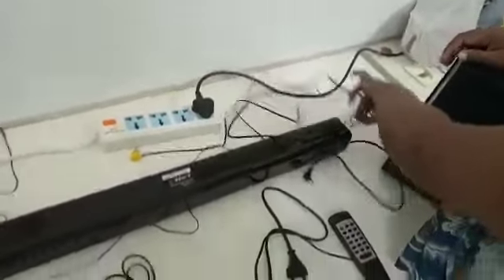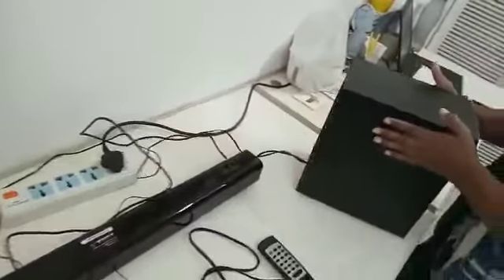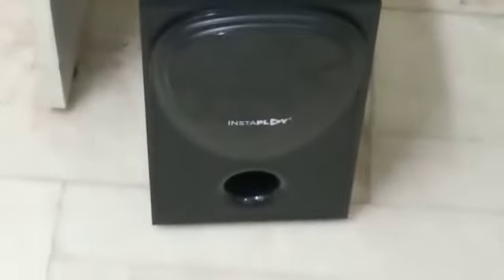With the subwoofer there are two more cables. One cable is the power cable, which you need to connect with the sound bar, and another cable is the audio cable, which connects the subwoofer with the sound bar. These are long cables and they help you to place the subwoofer on the floor.